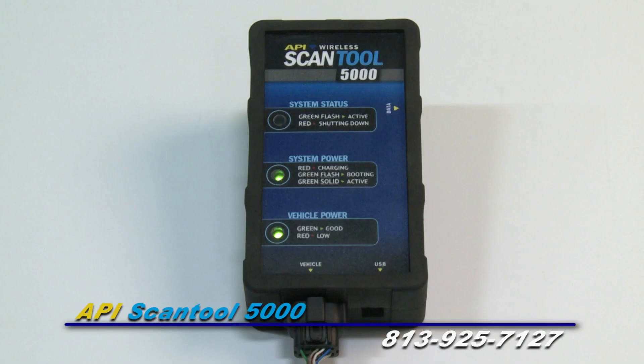When you disconnect the scan tool, the top light will turn red. This is the scan tool shutting down.